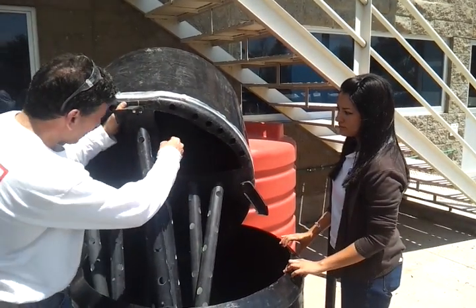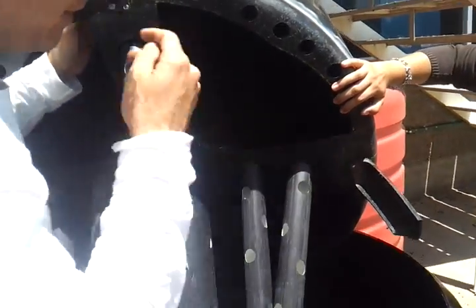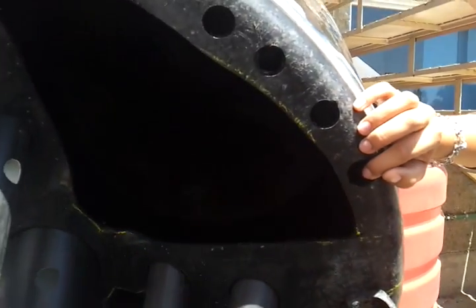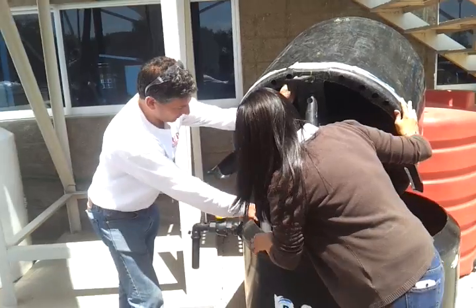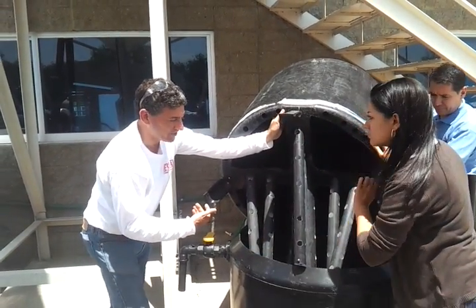This inner tank has holes cut into it. You keep the top of this tank but cut holes here. Why? Because when this is going up and down as it fills with gas, it will mix the food and water together. You fill the outer tank with water up to a certain level. And there's a spillover — this is for the fertilizer that comes out after it's been digested.